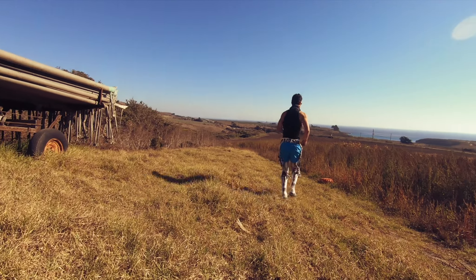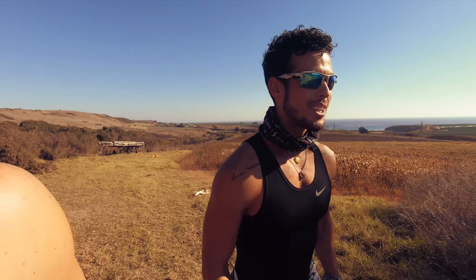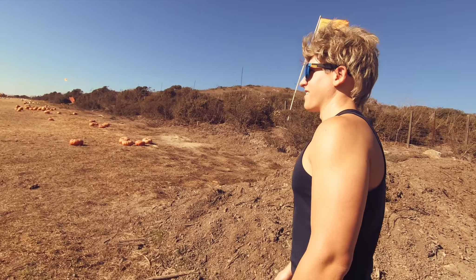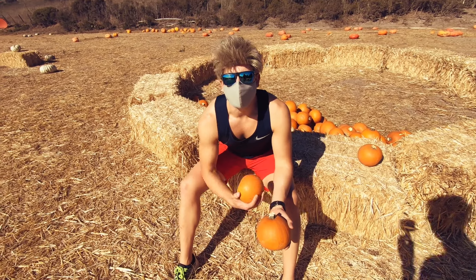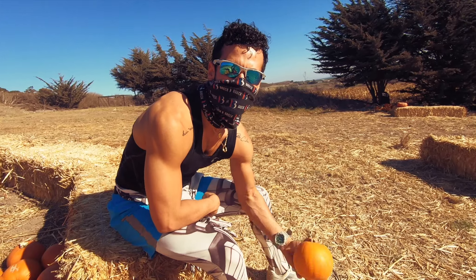Make sure to only do push-ups with a fresh pumpkin, otherwise you might explode it. Push-ups can be normal or more advanced. Chaz wants to try harder on this workout, so we're going to get in for some tricep push-ups.